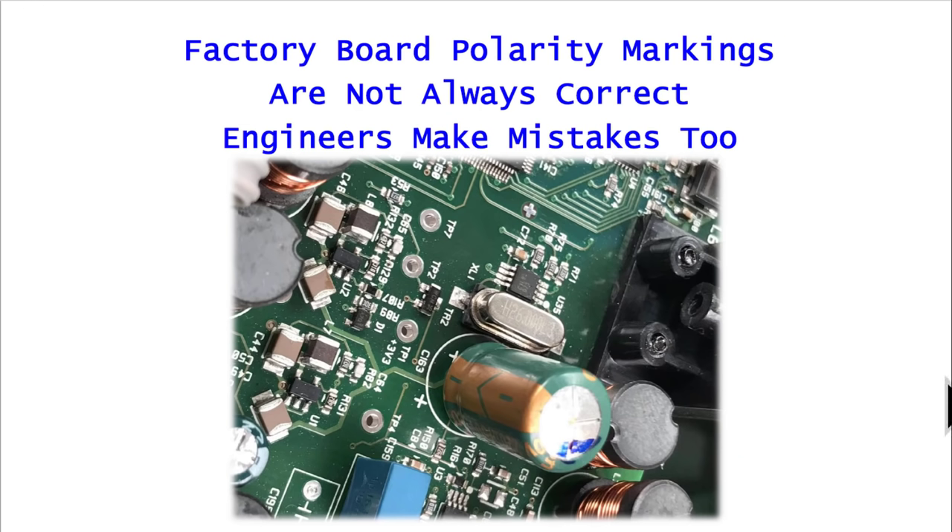Mistake number two: the factory got it wrong sometimes. What I've observed over the years is that many times the polarity marked on the board and the capacitor inserted into it don't align, and that was a factory mistake — not in the placement of the component but in the marking of the circuit board. I've seen it many times on Marantz units and even more on Sansui stereos. When you see something marked plus but the negative part of the capacitor is inserted there, somebody got it wrong — engineers make mistakes too.